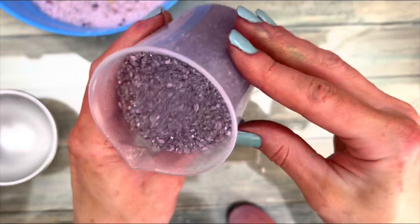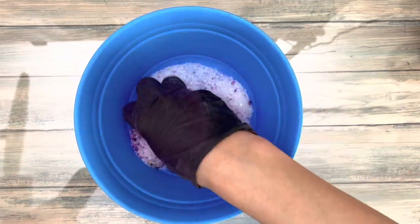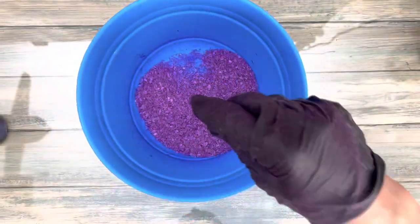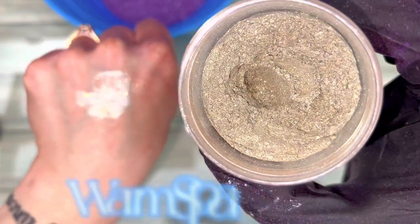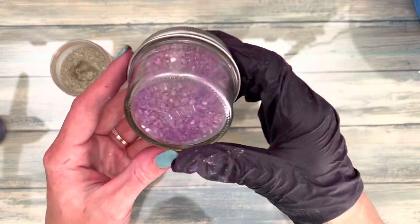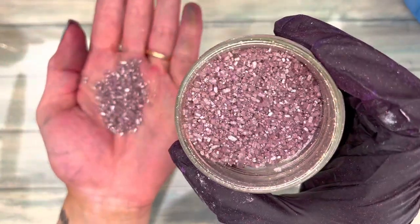The decorative salt is super easy and quick to make and is used as a decorative layer break in the bottle. Simply color the salt, then coat it with sparkling mica. Add your tea bag first — aren't they so pretty? They look gorgeous in the bottle, too.